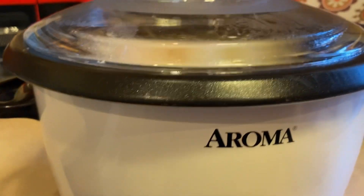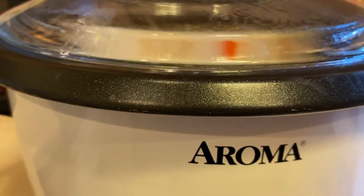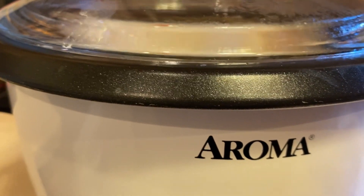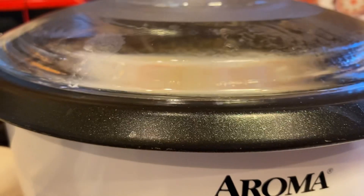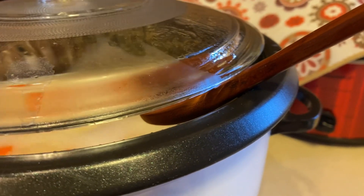Today I have my 20-cup Aroma rice cooker boiling away. In it I have six cups of water — I may add more — a red bell pepper diced up, two large red potatoes chopped up, and half of a medium onion chopped up. If I think the pot's gonna boil over, I'll put a little wooden spoon under the lid to hold it open a little.